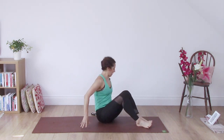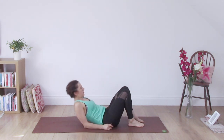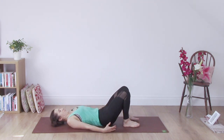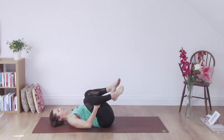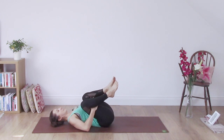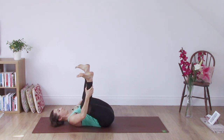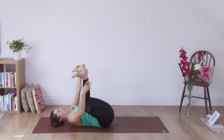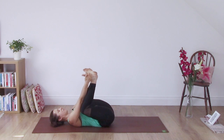Bring your knees together and come down all the way onto your back. Bring your knees in towards your armpits and take your hands around the back of your thighs. Encourage the knees in towards you, lift the feet up above the knees, and either keep your hands around the thighs or take them around the ankles, shins or outer edges of the feet. Bring the feet together.